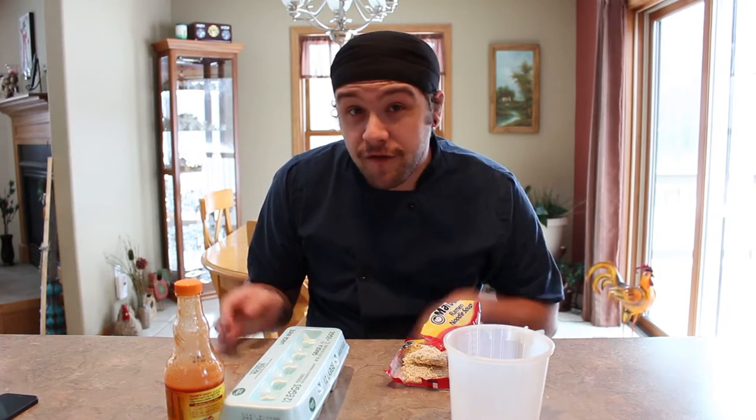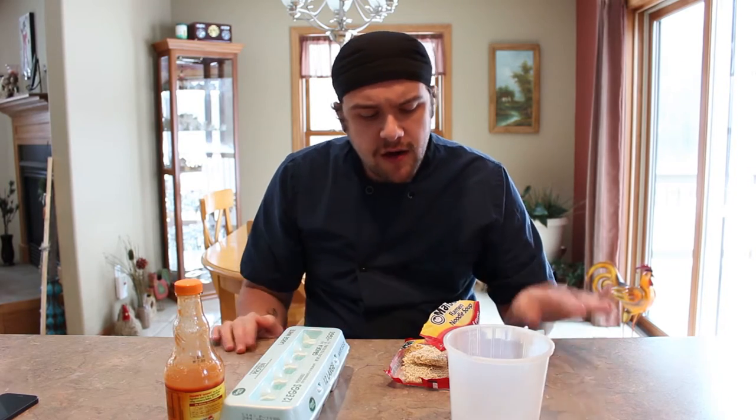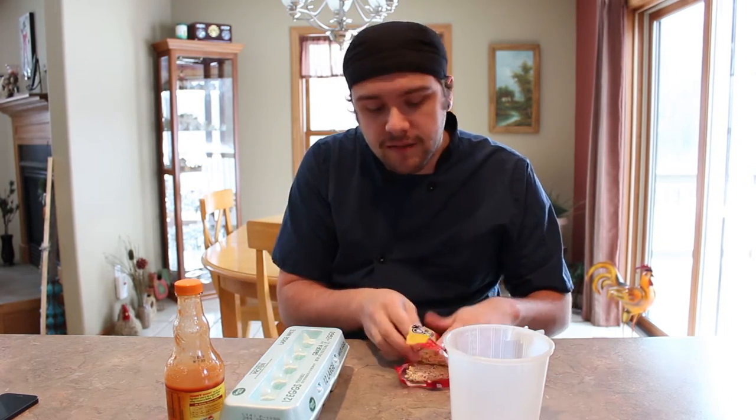Hey, welcome to the fifth episode of Curse's Cooking with Tips. Today we've got a real special treat for you. We're gonna be making some sort of omelette. It's gonna be really freaking awesome.